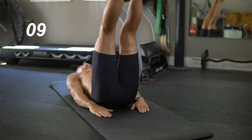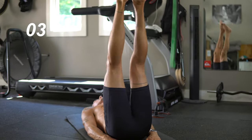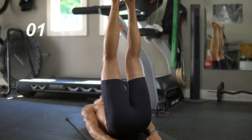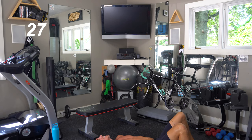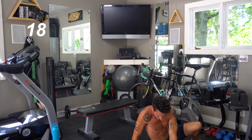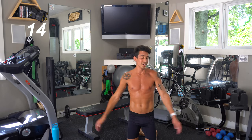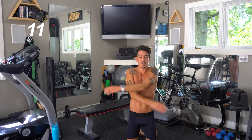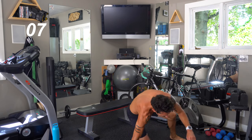Just throwing a couple of those in — that makes it hard. Keep those legs straight. Breathe for 30 seconds here, you guys. It's about 95 degrees out here in our garage, which I don't mind. I love the warm weather, but sweating like a pig right now. Get ready, you guys — third set, set number three coming up.